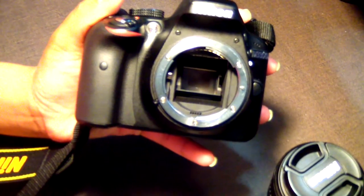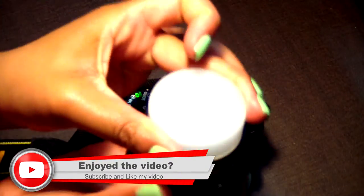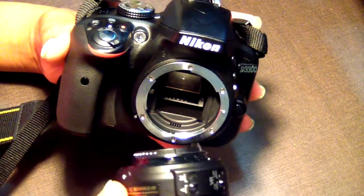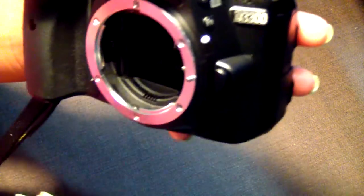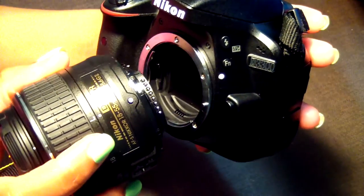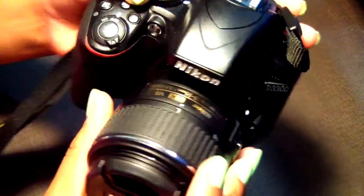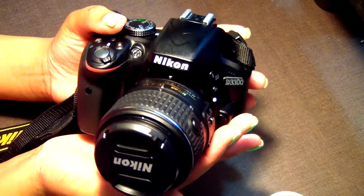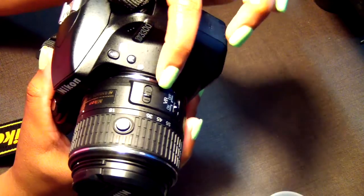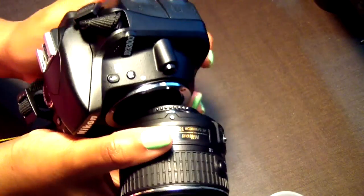First, to attach the lens, take off the front body cap. Then take off the rear cap on the lens itself. On the camera you'll see a white dot — the lens has the same dot. Align the two dots together, then slide it to the left until it clicks. To remove the lens, press the black trigger button next to the dot and release the lens to the right.